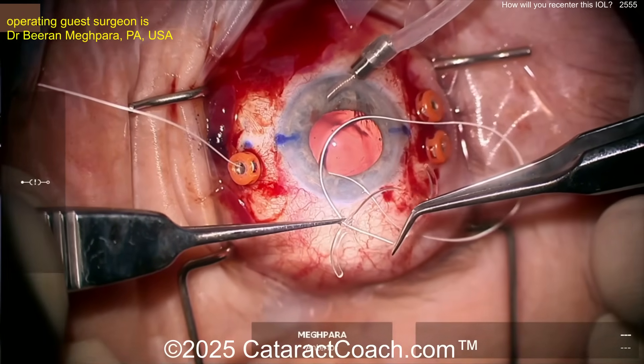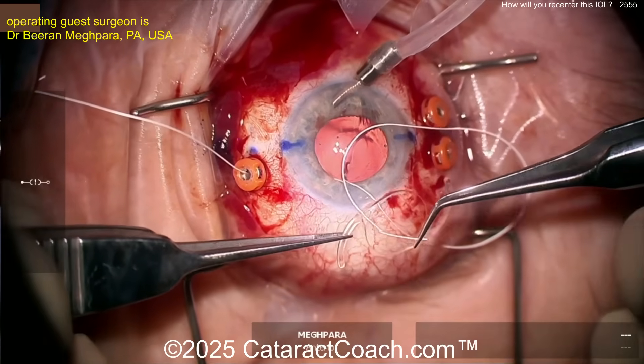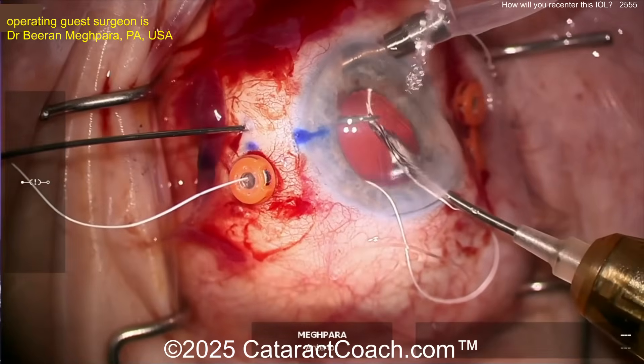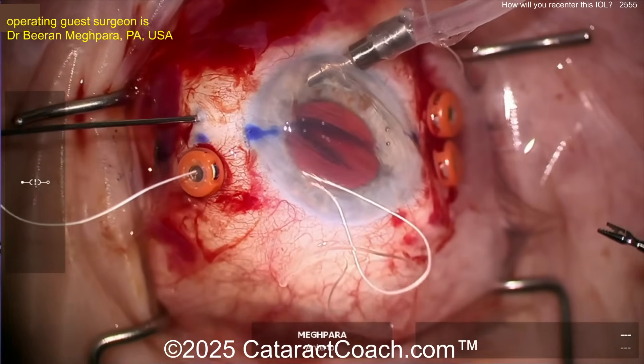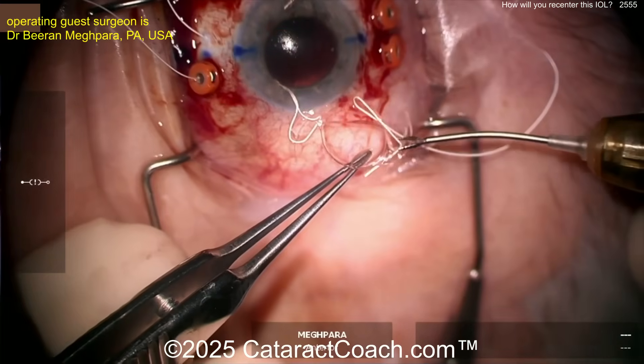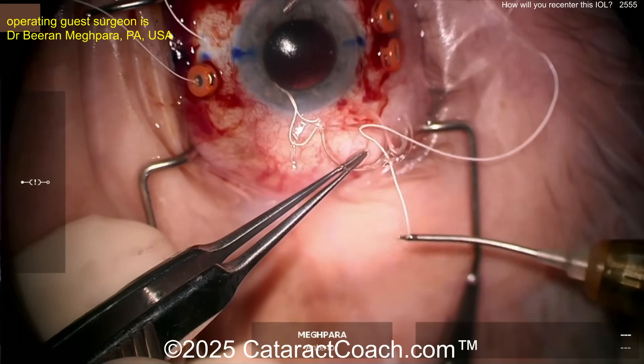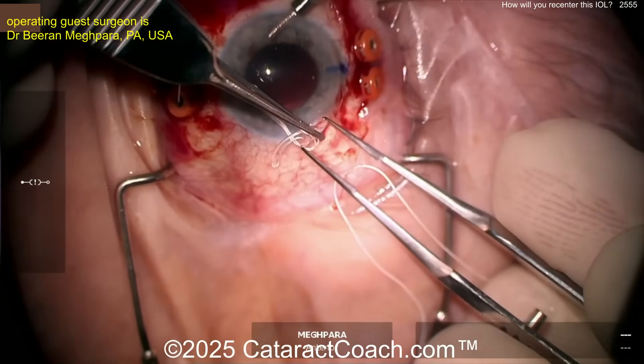Here comes what looks like a Bausch and Lomb stall lens, which has little eyelets at the haptic-optic junction. He's going to pass this 8-0 gore-tex through those eyelets. This may be the enVista lens, which recently had an FDA recall here in the US for some potential issues, but I think it's back on the market.